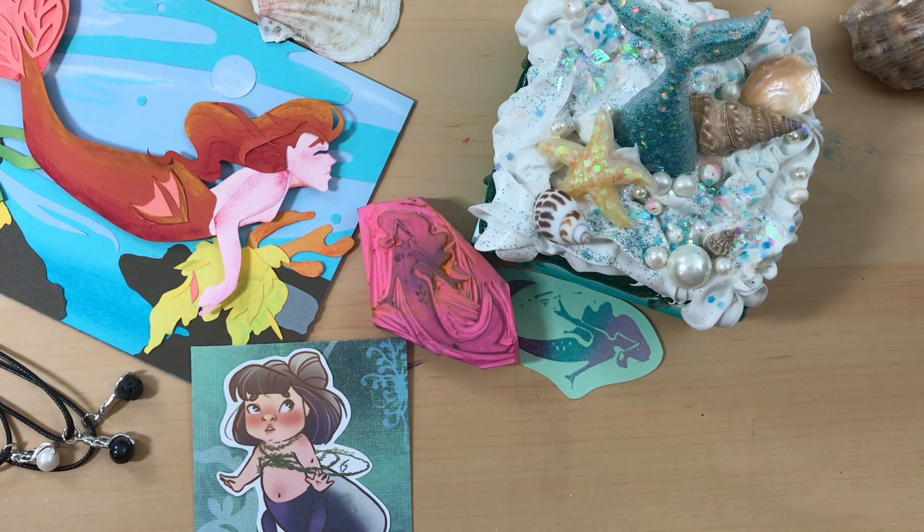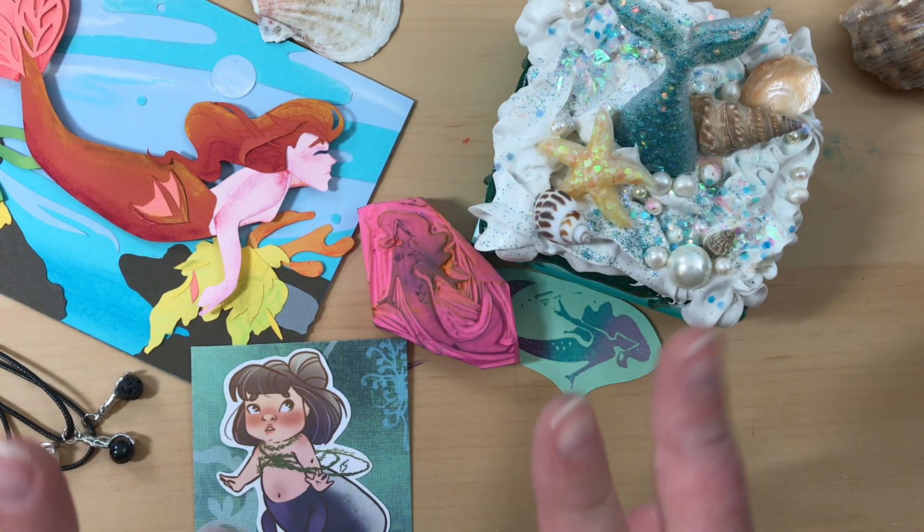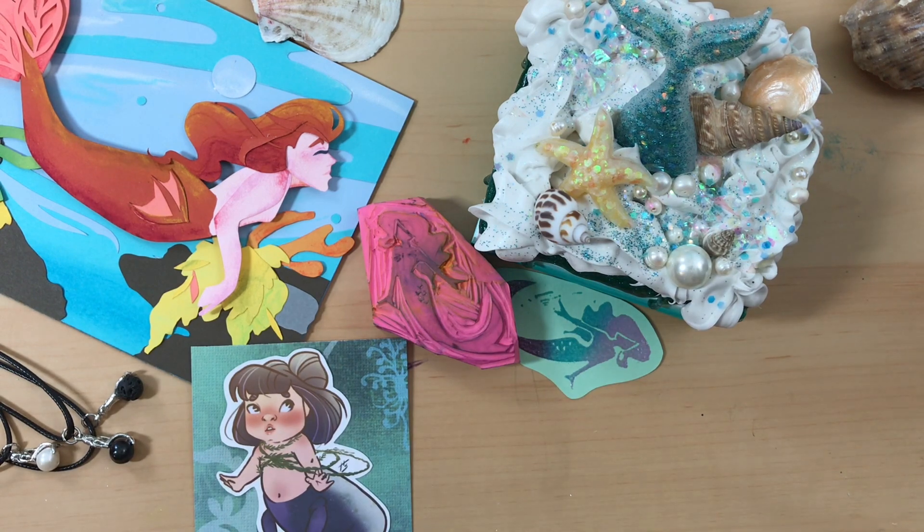Hello everyone and welcome to my 2019 Mermaid sketchbook tour. I say sketchbook because I did not actually do a sketchbook this year for Mermaid. If you watched my first video, you know the challenge I set for myself this year was to create a different mermaid each day using a different art medium. It was quite a challenge. At some point during this month I thought I'd bitten off more than I could chew, but I ended up successfully completing 28 mermaids.